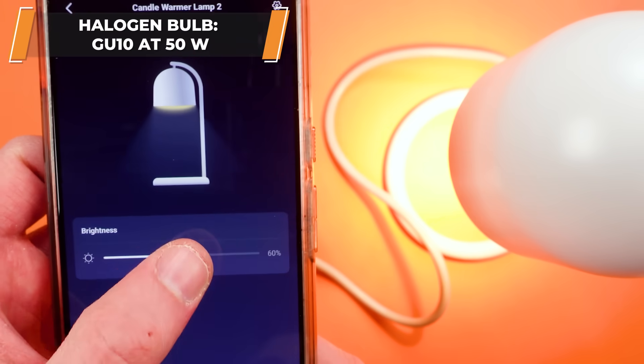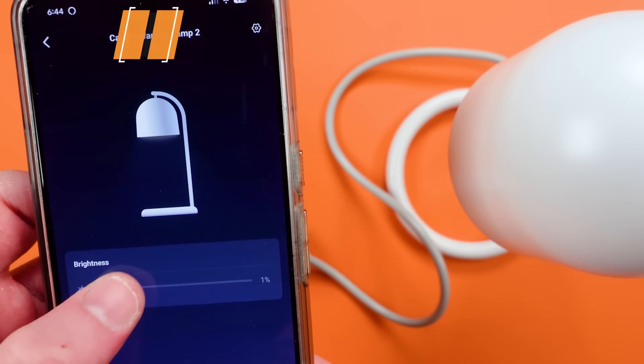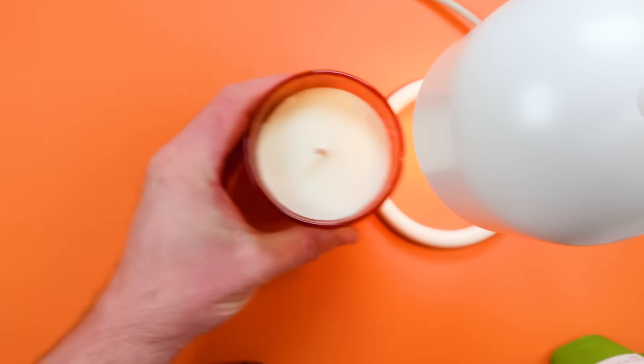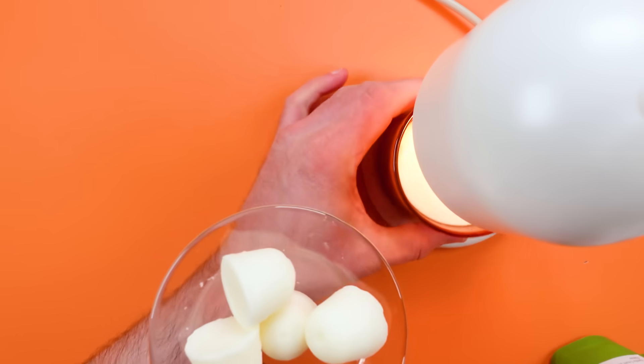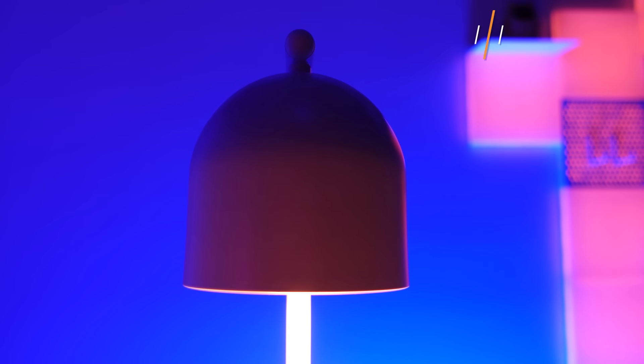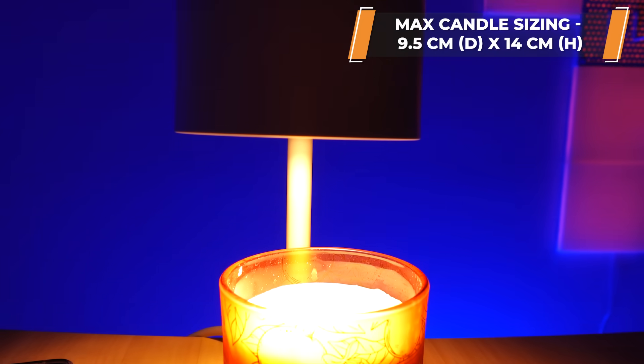...timers that are both in app and on the little controller, and every time you re-melt the wax you use just a little bit of the scent. So you can use and reuse your candles again and again, and then at some point you can either get new ones, remove a little bit of the wax, or add things like essential oils.